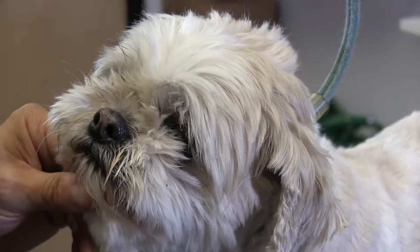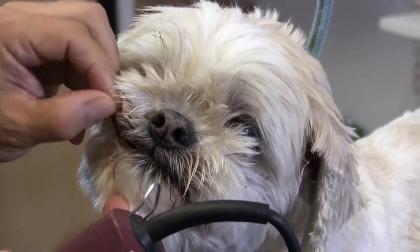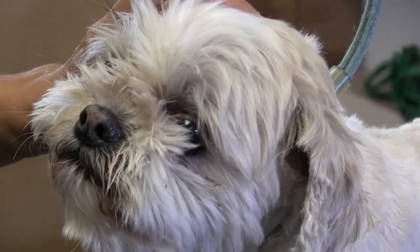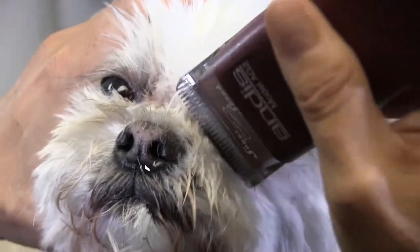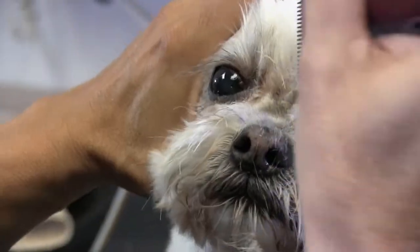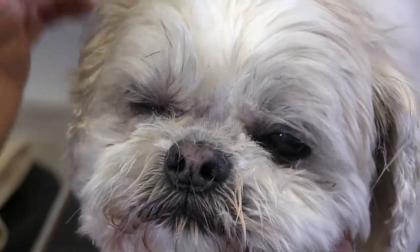Okay so let's start up. We're using a 10 blade on this and we're just going to start right with the eyes. With Gizzy too, another thing we want to point out is he pants a lot, so we want to be extra careful around the mouth area when we get to that point. But let's start with under the eyes. Again we're using a 10 blade. Right there you can see what we did - he can see a lot better, he's already feeling a little more comfortable. We're used to doing Gizzy, he's used to this process.